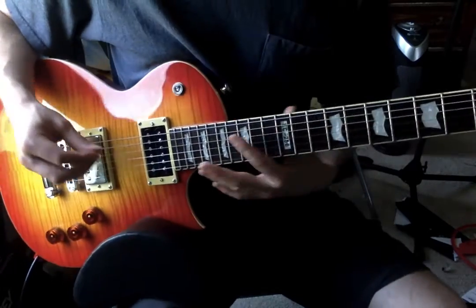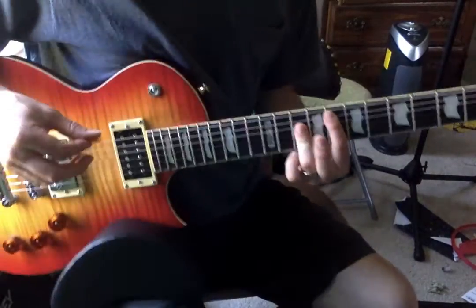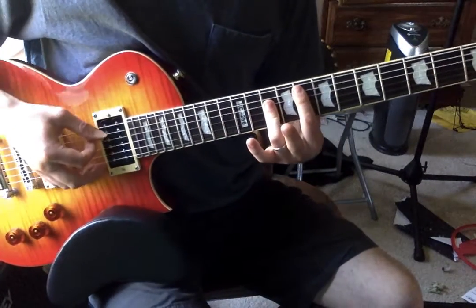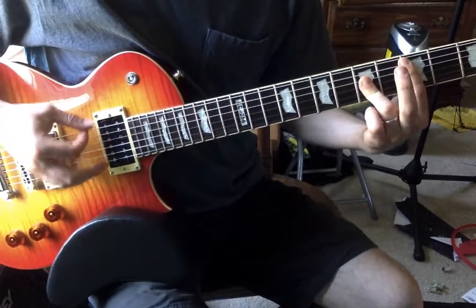When the bridge comes in, it's just full bar chord versions of those chords. Probably the easiest way to do that is like this: F, C, D minor.